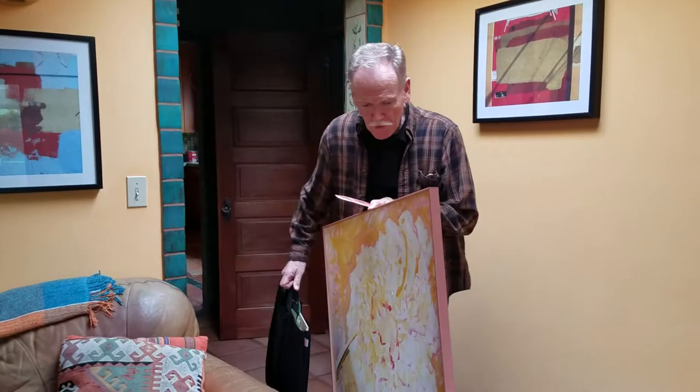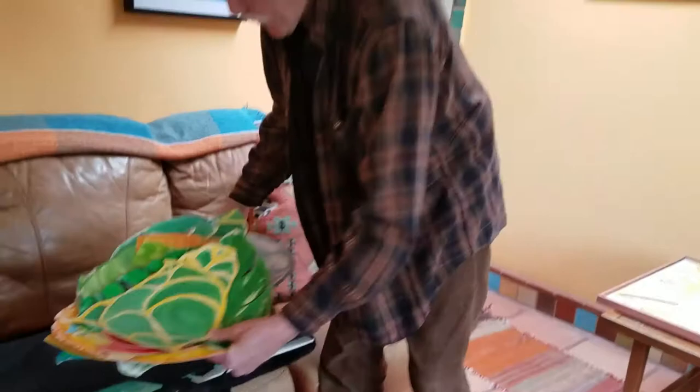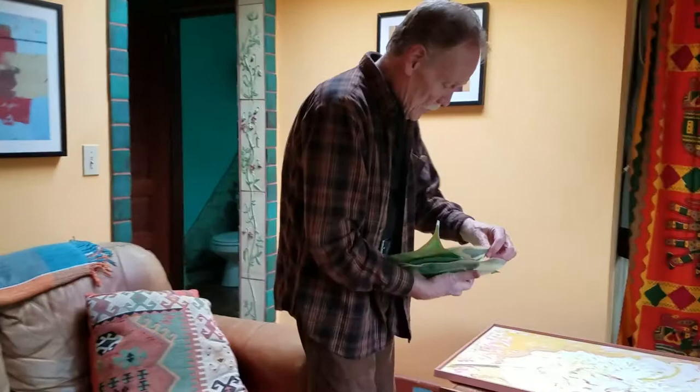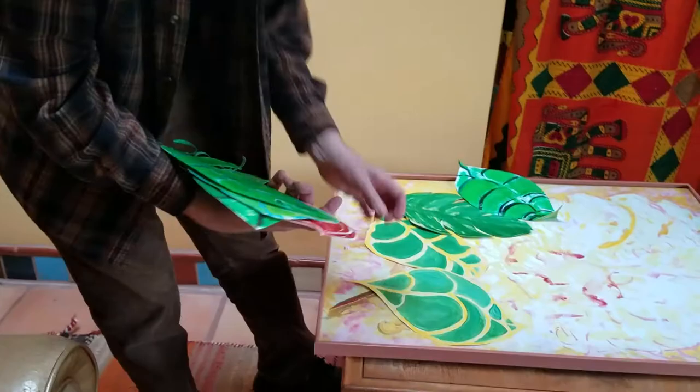I'm John Butler, hello, and I'm going to show you my art pieces today. This is going to be a background, and what I've done is create different pieces. It started with these green shapes, and I painted them on a tag board with acrylic paint, and some of them have iridescent medium.